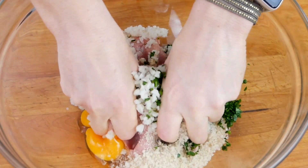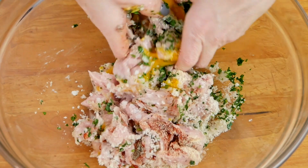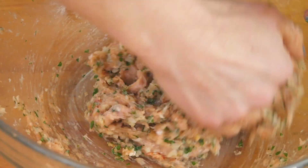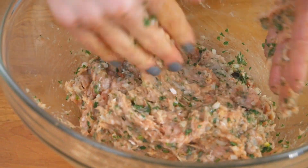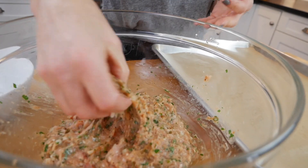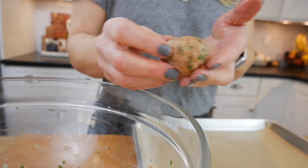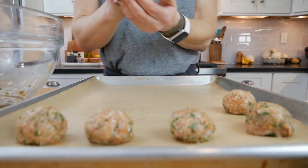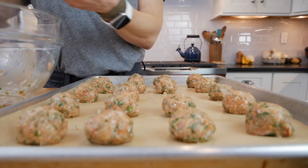Once I have everything in my bowl I'm going to use my hands — it's the easiest way to do this — to mix everything together. You're going to notice that this mixture is pretty sticky, so it can be really helpful to have a bowl of cold water nearby when you're ready to roll your meatballs, because that's going to help prevent the mixture from sticking to your hands. Once it's all mixed together, I'll dampen my hands with the water and then scoop up about a heaping tablespoon of the meat mixture and loosely roll it into a ball — kind of a roll and shape until it looks just right. Then I'll place that on my prepared baking sheet and repeat until I've worked through all the mixture, keeping my hands nice and damp as I go. You'll see that if you keep them about the size I have here, you'll end up with 20 meatballs.